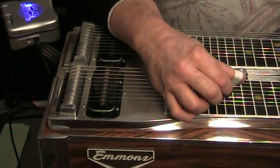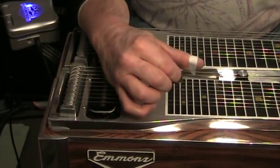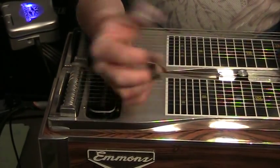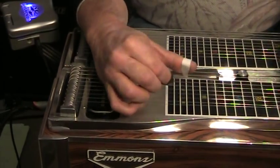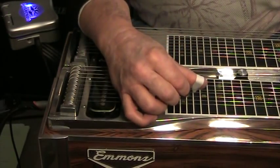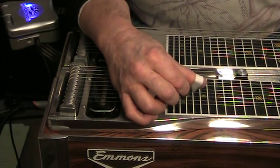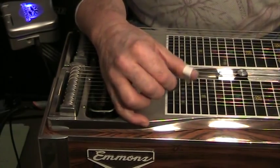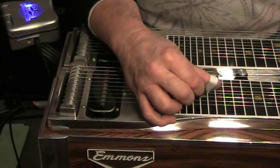That was getting a little bit staccato sounding — you don't really want staccato, well sometimes you do — but now I'm using three fingers. Try real hard to make those transitions from one position to the next as crisply and quickly as you can so it's not sliding. We're trying to get the palm blocking nice and precise.